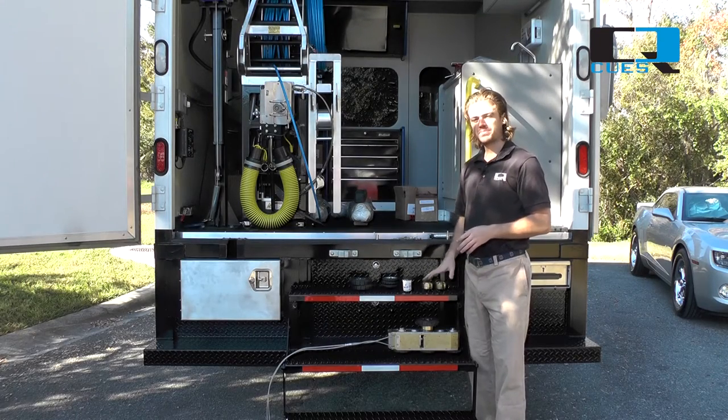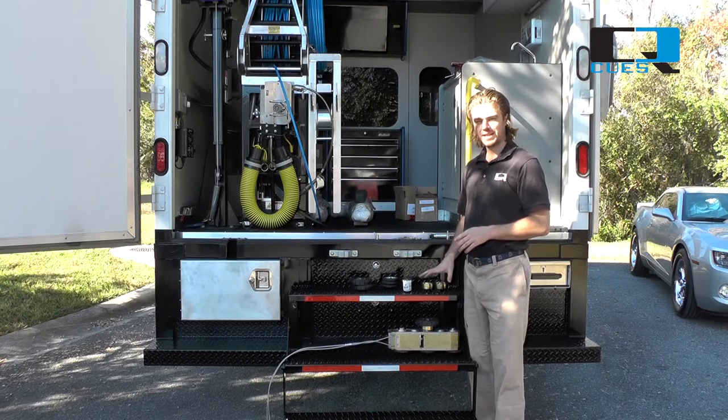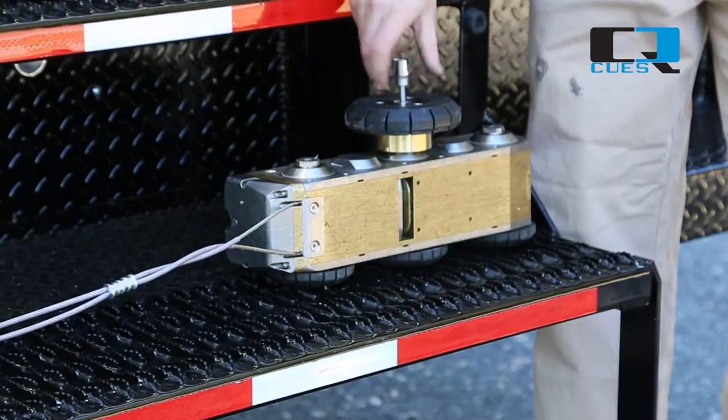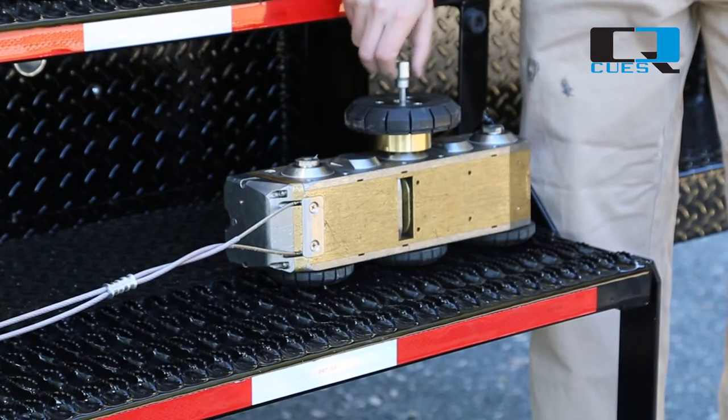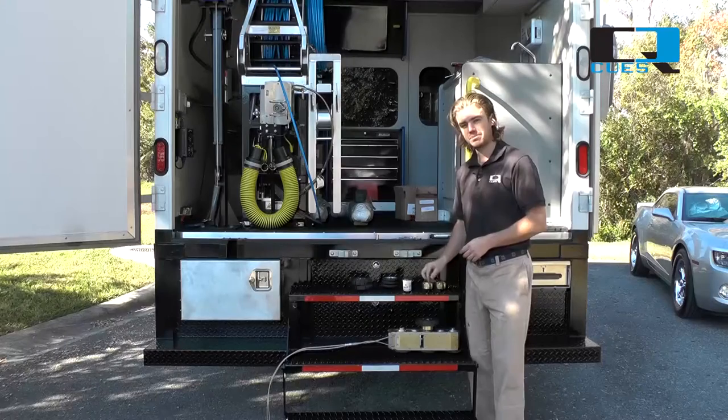For our compact pipe ranger, we specify 15 foot-pounds of torque because it keeps the wheel secure to the transporter body, but it's safe for the screw heads in the axle. We do have other transporters with different torque settings, but the CPR takes 15 foot-pounds of torque.